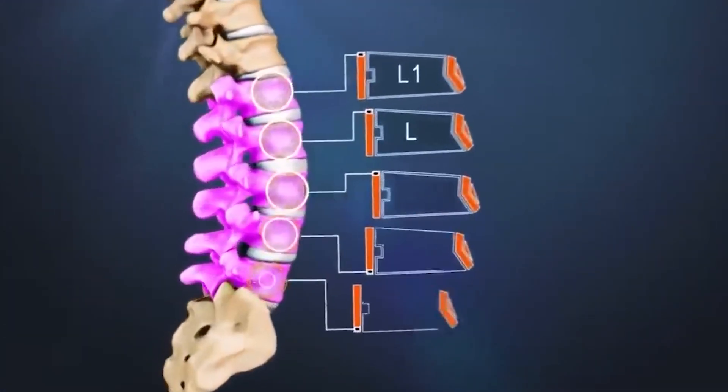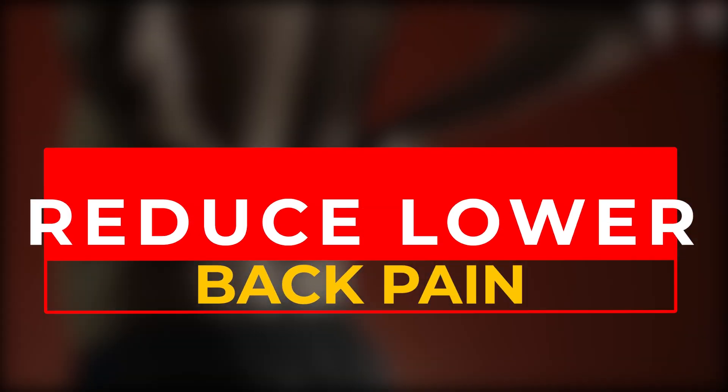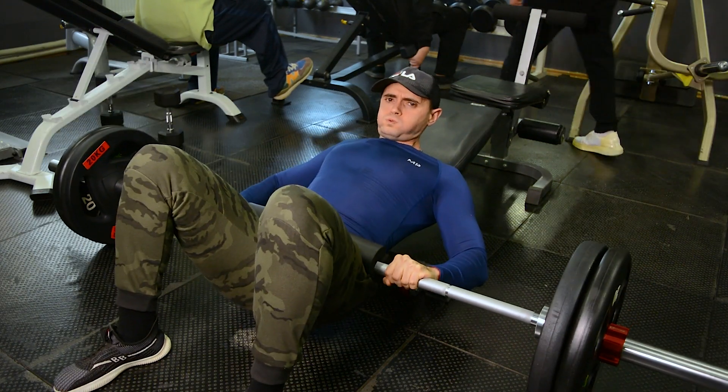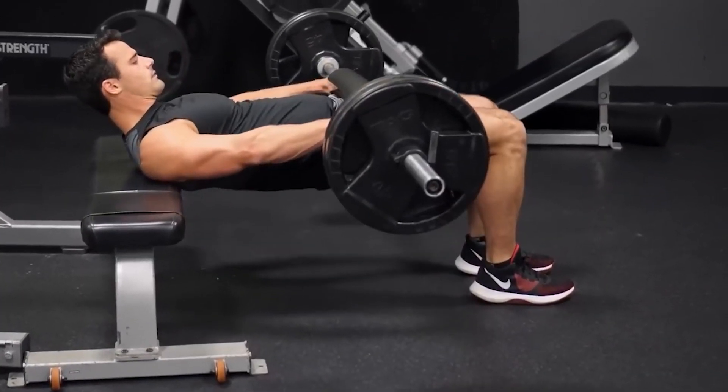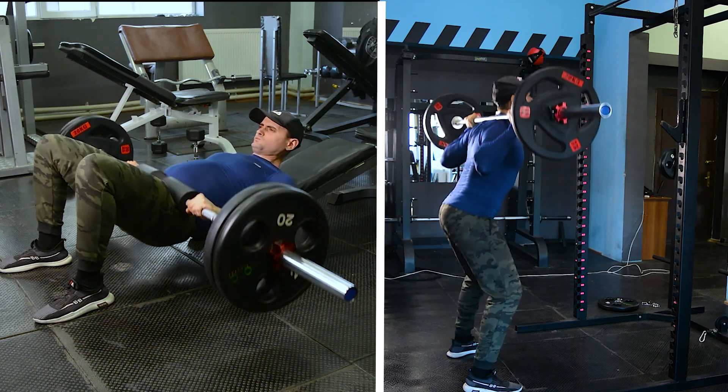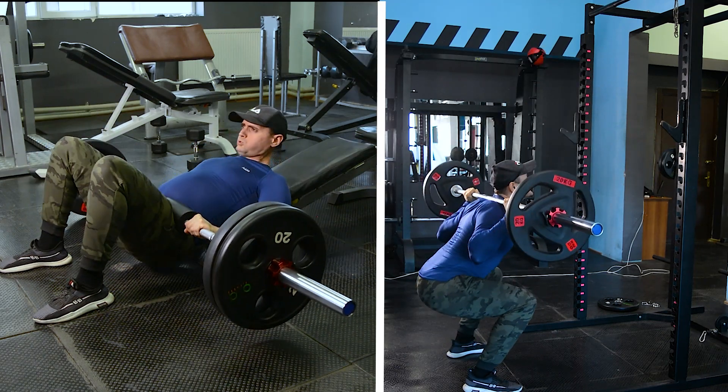Performing glute bridges helps reduce lower back pain. In addition to the glutes, the back of the thigh, lower back, and abs are also worked. Unlike squats, the glute bridge has one important advantage — it doesn't put any pressure on the lower back. This exercise is a godsend for those who can't do a squat because of back problems, hip problems, or knee pain, as you can work these muscles while lying on your back without straining your joints.